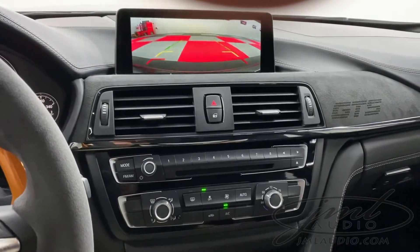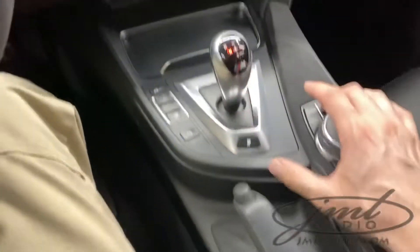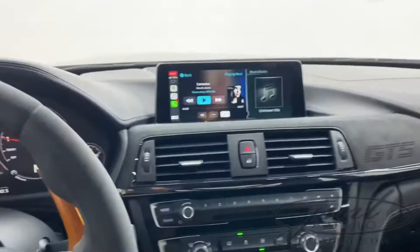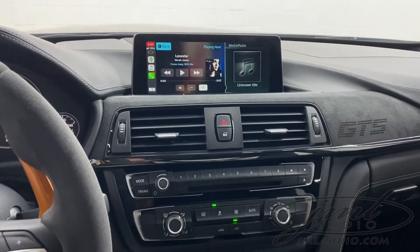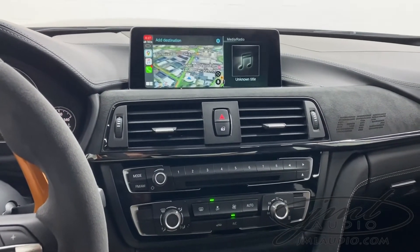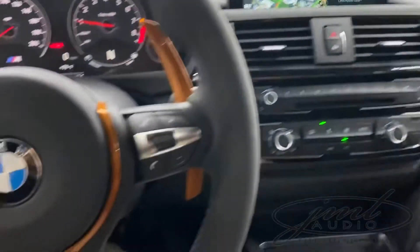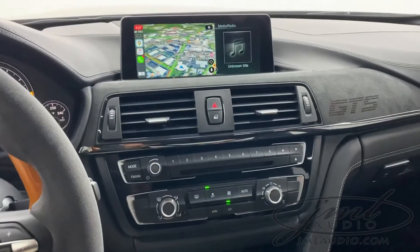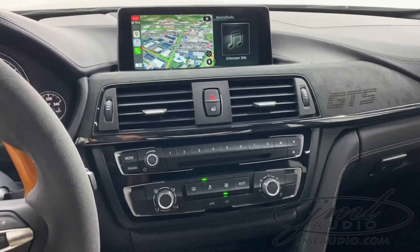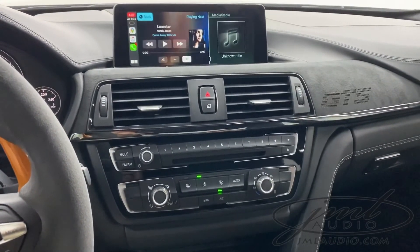We can also force the forward camera on at any time using the original factory iDrive knob. We added Apple CarPlay, which has been remapped into the original factory system. I can do things such as Google Maps via Siri, hands-free calling, and even the factory controls are now remapped to activate that. We can also do things such as playing music directly off the phone and real-time texting.